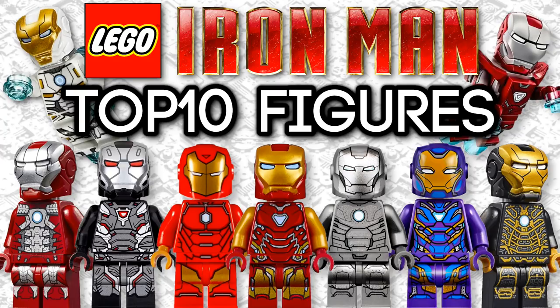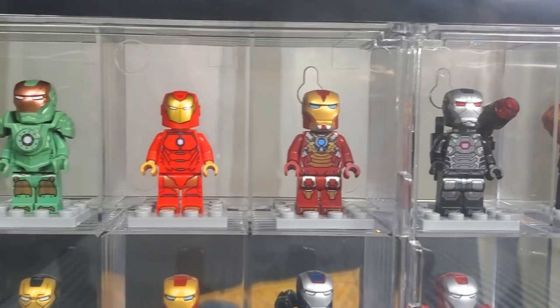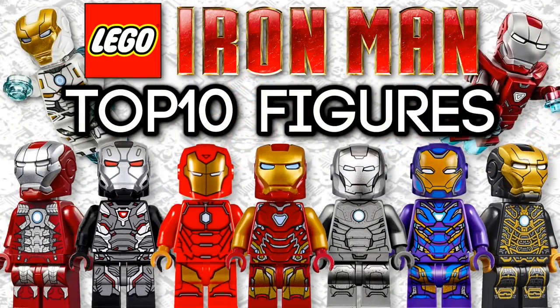Those are the top 10 best LEGO Iron Man minifigures ever made, in my opinion. Make sure to let me know what your top 10 list would look like down in the comments, and let me know which Iron Man minifigures you own — do you have the entire collection? I'm really looking forward to this summer wave of sets because we're going to be getting that new Iron Man from 2008 minifigure. When I get my collection completed I will be making a video on the entire thing, so stay tuned. Also, make sure to enter the giveaway if you haven't already. Thanks so much for watching, and I will catch you guys in the next one.